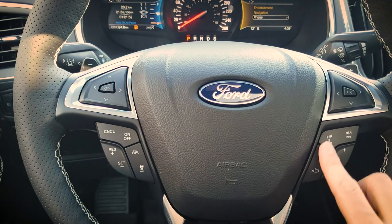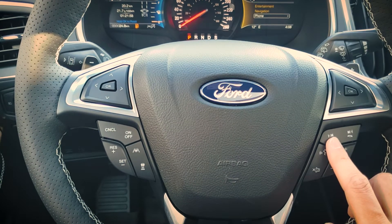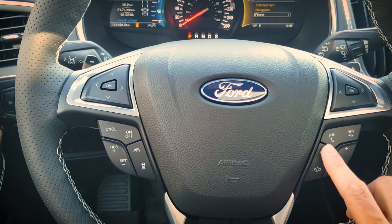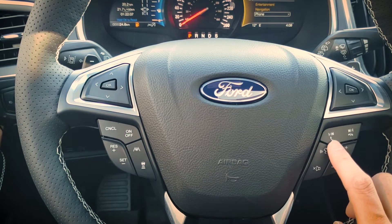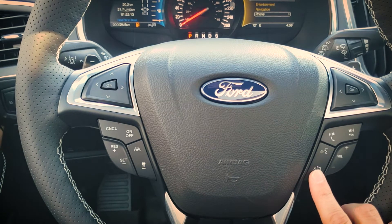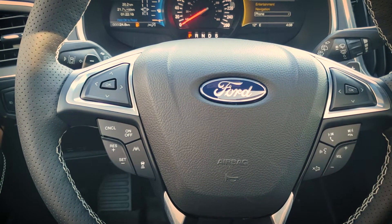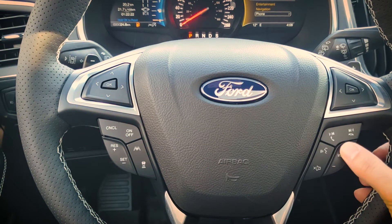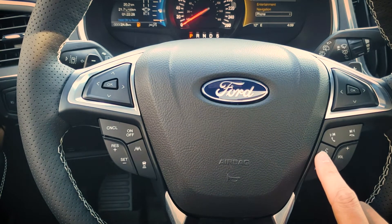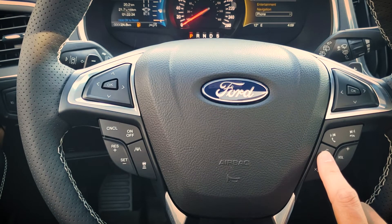Back to our steering wheel — off to the right side we've got our seek button. If we're listening to an MP3 player or phone we can change between different songs or radio stations using this button. If we get an incoming phone call we can answer by pressing this button and hang up by pressing this one. We can mute the audio or turn it up or down here. This next one is our voice command button which lets us navigate to certain places or change the radio station.